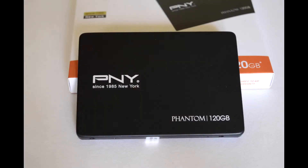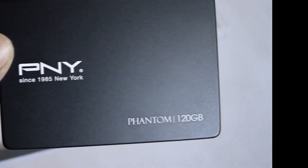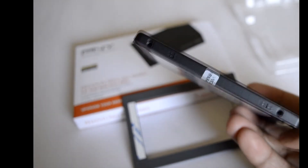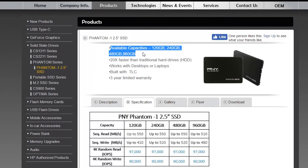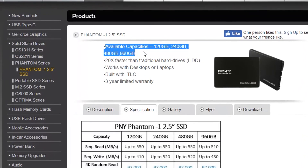The Phantom 1 SSD is enclosed in a sturdy metallic case with a matte finish, and the body is firmly integrated with no signs of creak or cost cutting anywhere. It feels quite solid while holding it. It's available in 4 capacities, ranging from 120 to 960 GB based on your budget.